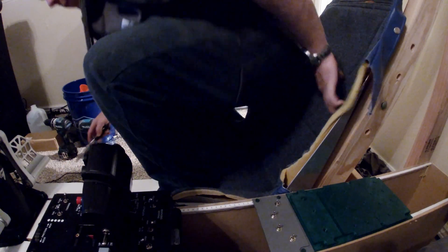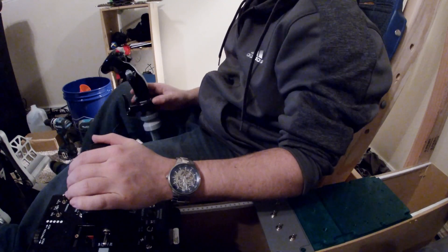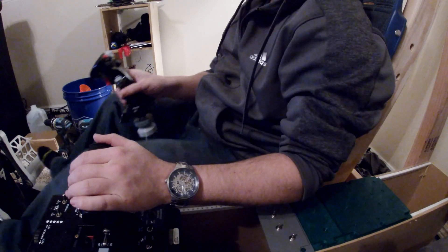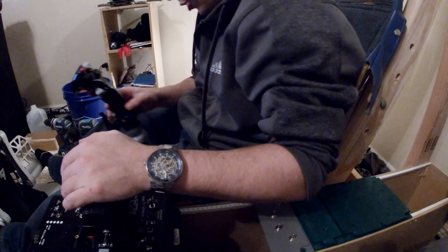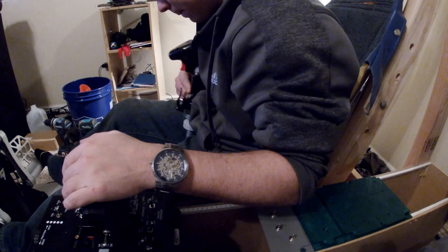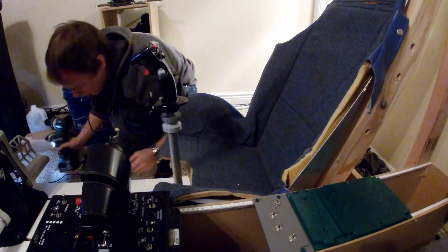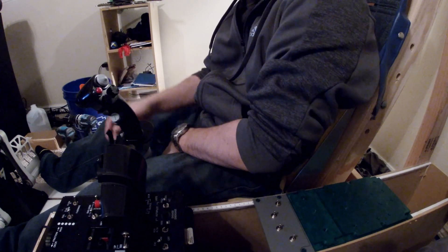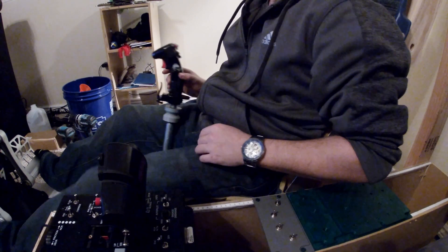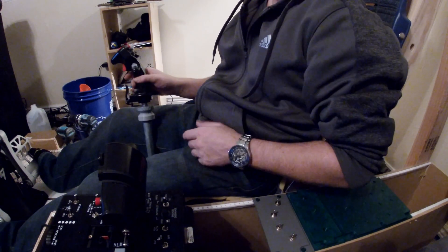This should be way more comfortable and it kind of is. Needs to come out just a little more — it's too close. Just a smidge. I think we're good there — yep, we're good there, good there. Anybody with really thick thighs is going to have a little trouble on the extremes, but you rarely hit those.